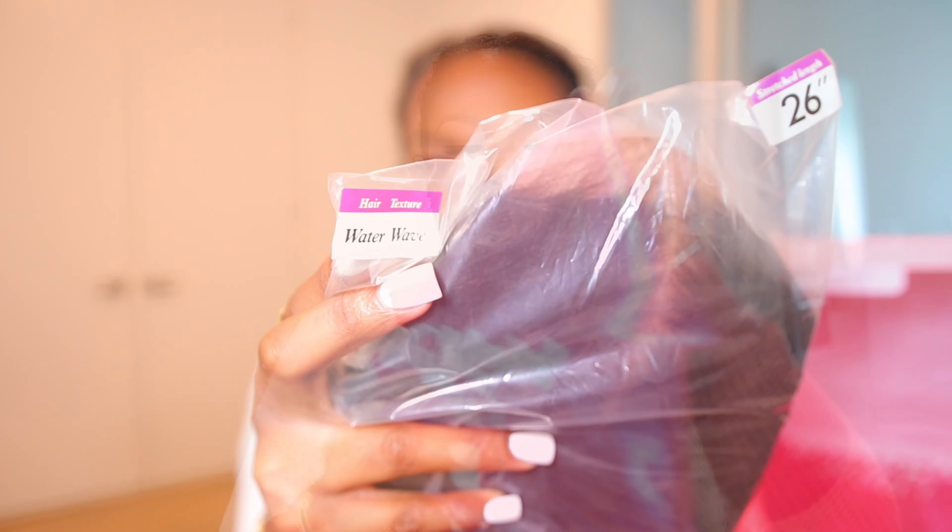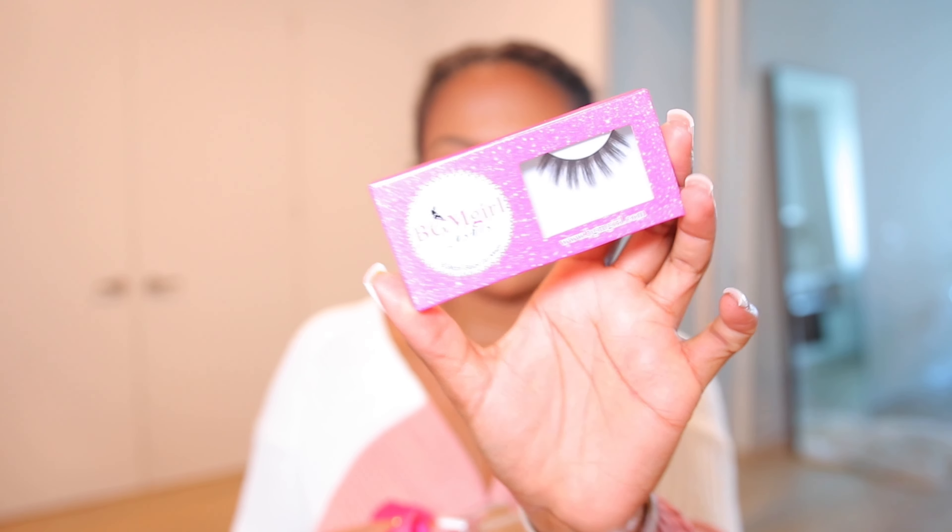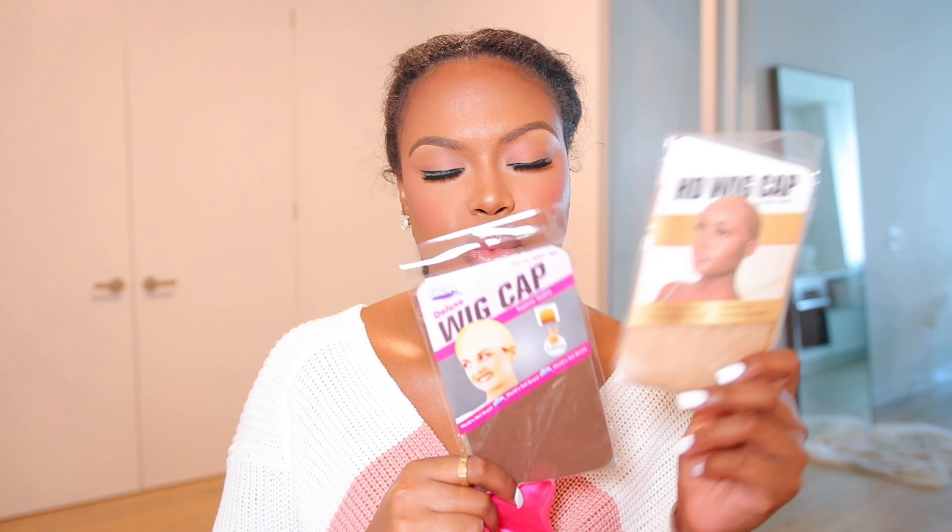So here we have the wig — it's a 26-inch unit. As usual, you get a gift bag with it. Let me show you everything that comes with your wig: you get a melt band, a card with details on how to install your wig, and a promotion card where you can post videos wearing units and earn commission. They also send lashes — and these are actually wearable, not garbage like some companies send. You also get edge control, stocking caps in two styles, regular wig caps, an HD wig cap, and a bonnet.